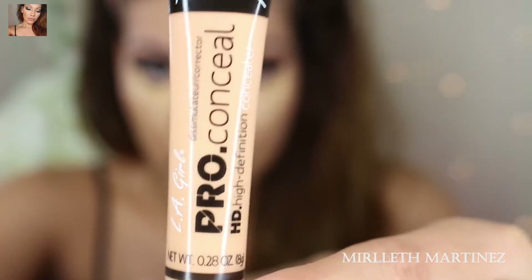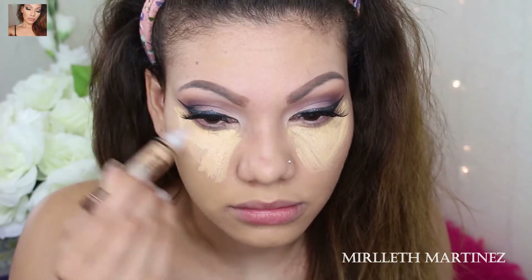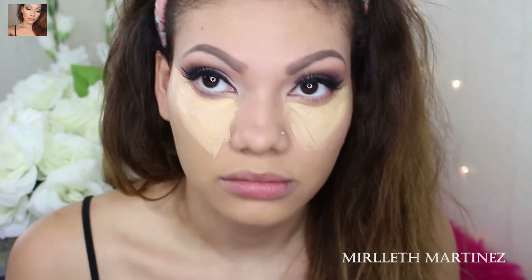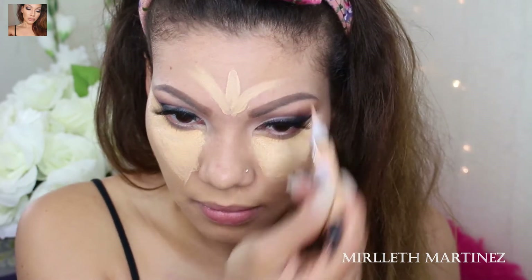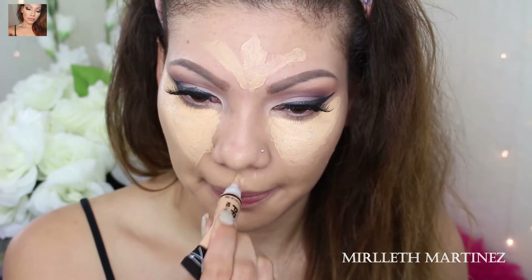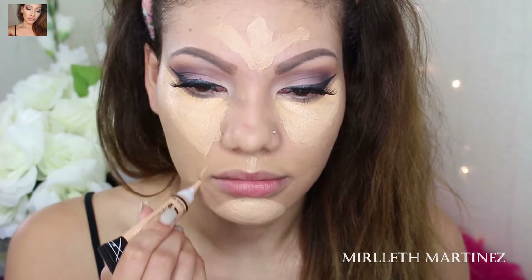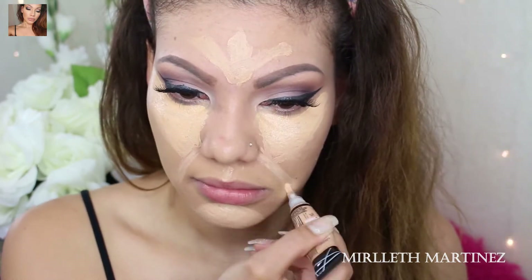On top of that, I'm taking creamy beige, also by LA Girl, and applying it on top of the yellow to make it less yellow. I like my yellow undertone but not completely yellow all the way. I'm also applying creamy beige on the forehead, along the nose bridge, on the cupid's bow, on the chin, and along the jawline. I'm also highlighting my smile lines, because you want to have a highlighted smile.